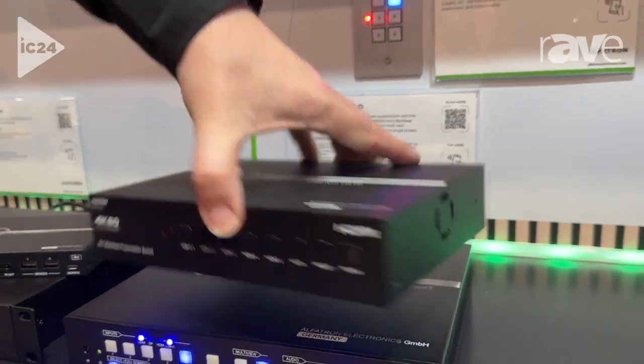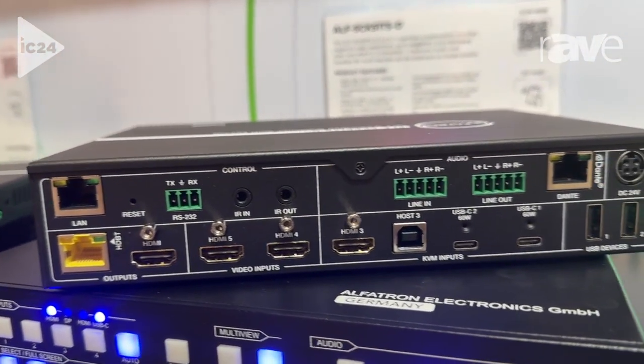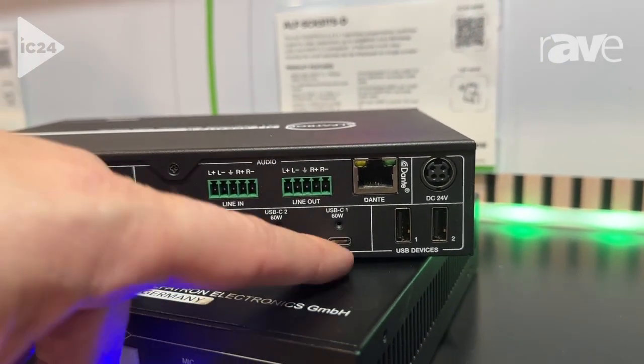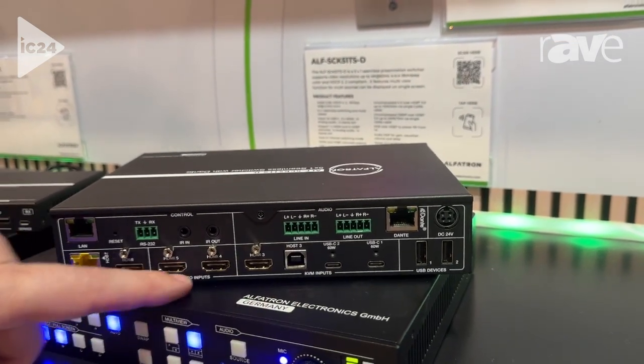I'll just turn the device around so you can see a bit of the back of the device. This is the latest model in our SEK line. We have a couple of different inputs — we can do up to five video inputs on USB-C and on HDMI.